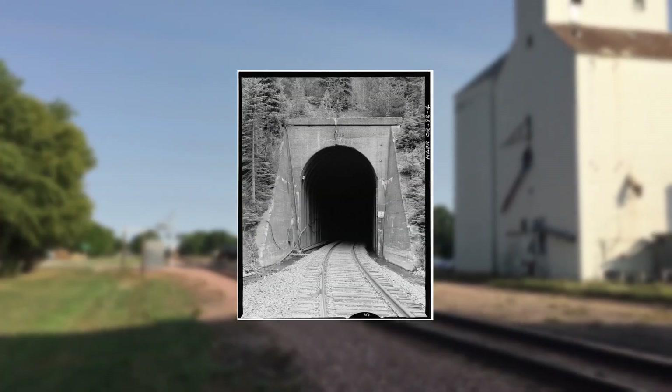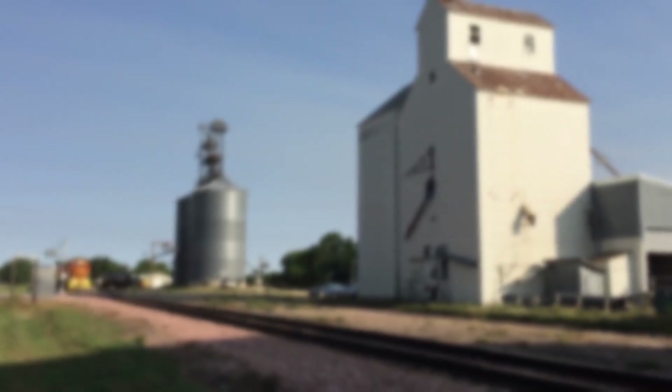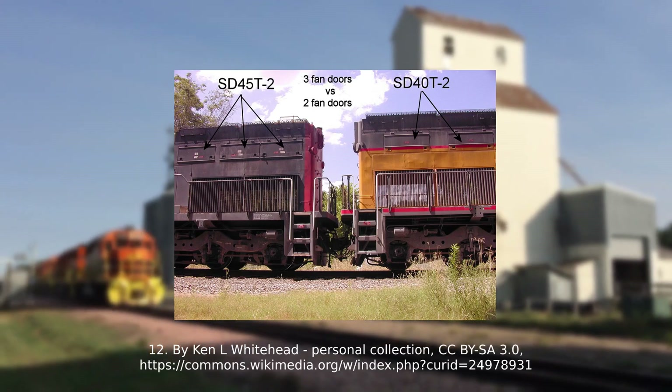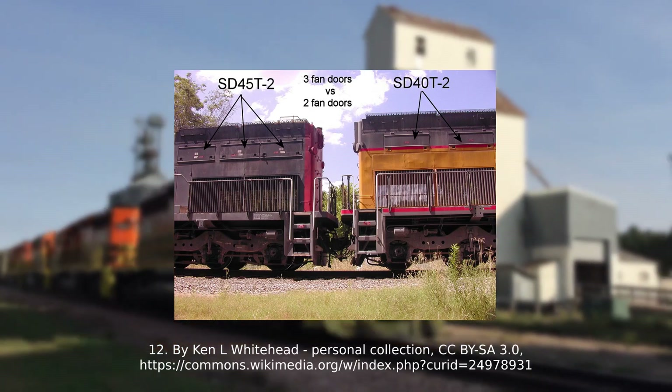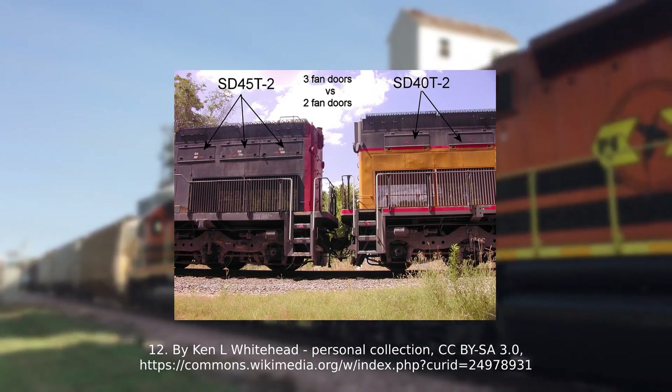Southern Pacific loved their tunnels, and because of this, they had Electromotive create custom variants of the SD45 that had modified radiators to better suit their tunnels. This was the SD45T-2, and they also later made the SD40T-2. The air intake was relocated down to the catwalk, and the fans were hidden below the radiators rather than on the roof.